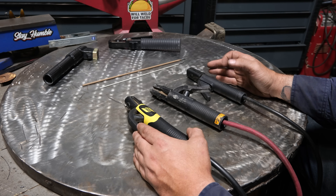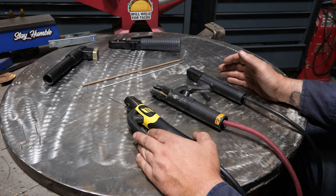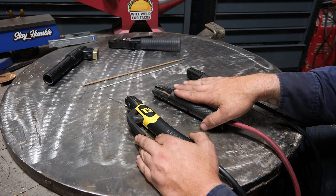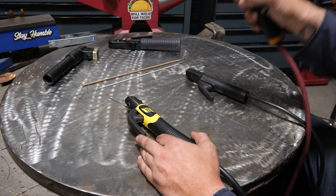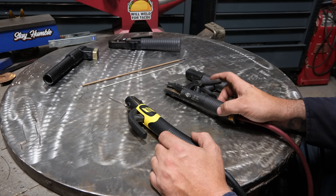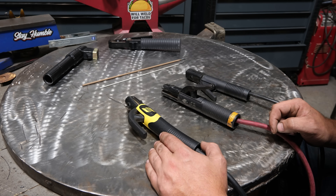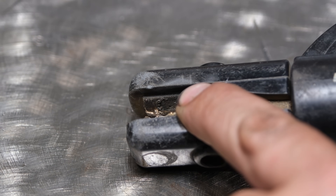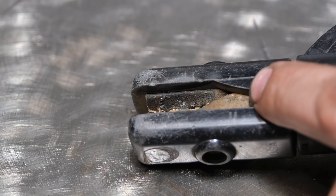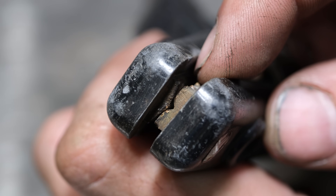If you do a fair amount of stick welding, depending on what size rods and what amperage, these things work a lot differently from one another. What I've found over the years is that the Lenko style tends to wear better. If you're one of those guys that sticks a rod and then rips it off, arcing onto the jaw, the Lenko generally lasts a little bit longer before jaw erosion becomes a problem where it won't hold a rod.